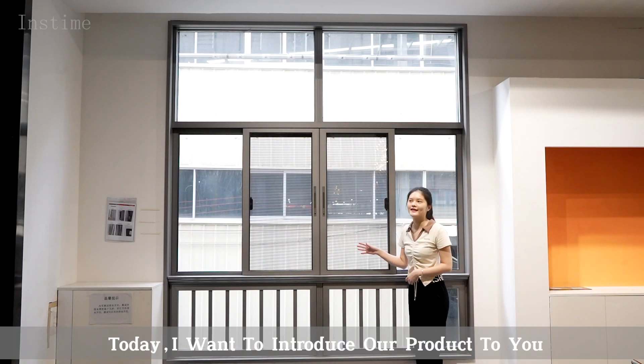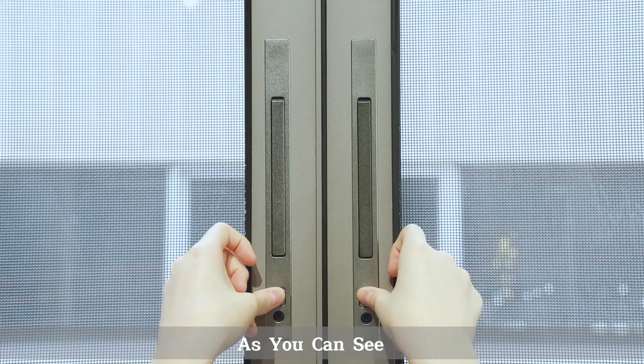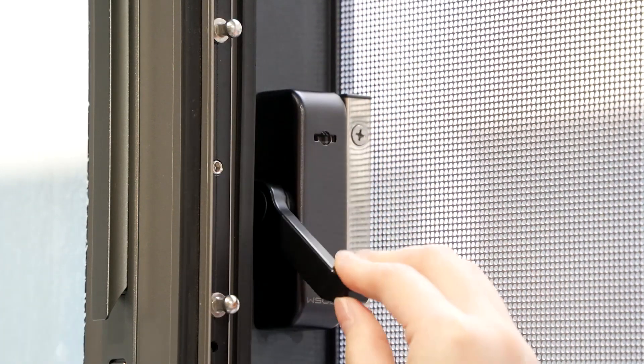Hi guys, I'm Julie. Today I want to introduce our products to you. As you can see, here is our three-check study window. They are all made of German imported spare parts, which are durable.